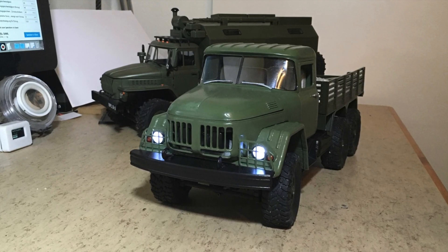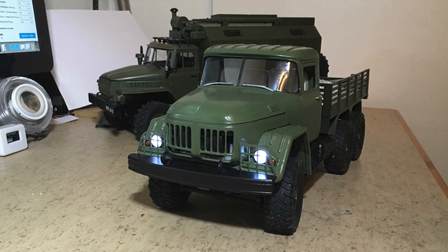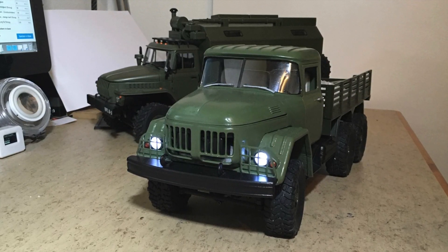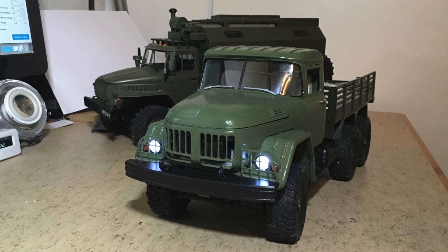Hi guys, this is the 3D printed SIL-131 from my last video. It is based on Seme Ivan's STL data from Thingiverse. Links are down below.